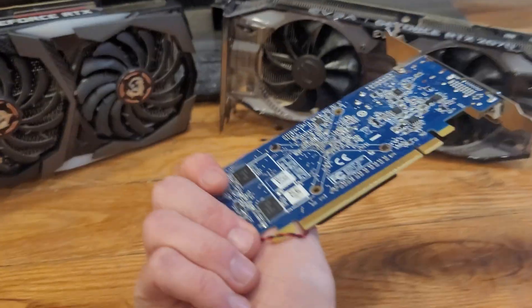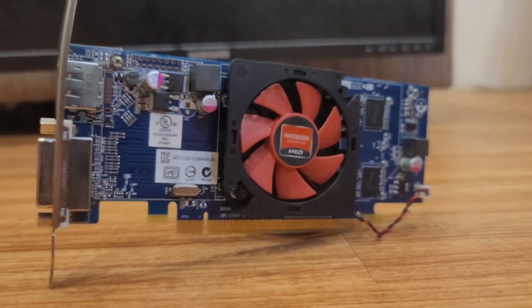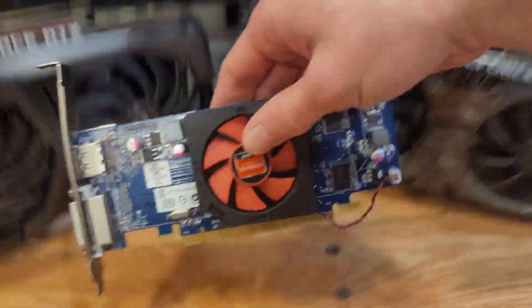This is a $9 graphics card I'll be overclocking far past its limit. It's the HD 7470, a display adapter that was never intended for gaming, but I was able to get a few to run. So stick around to find out how I did it, and if you should too.